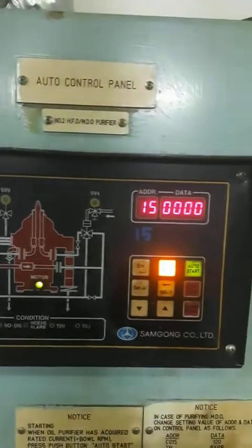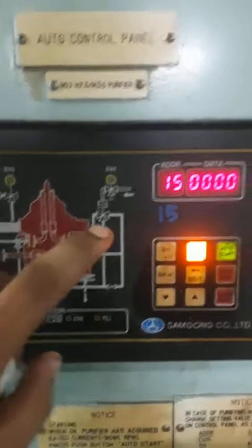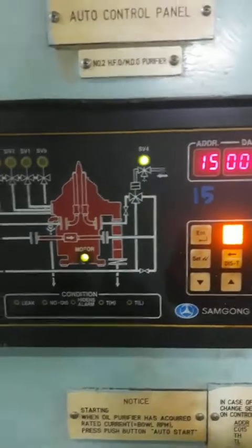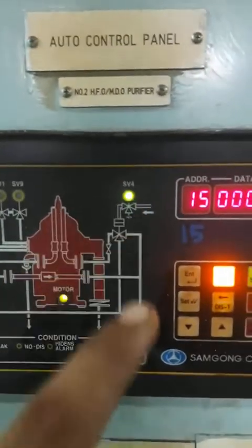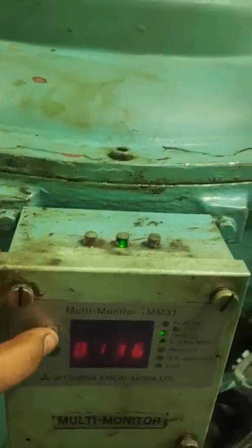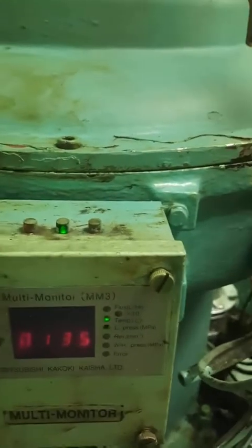Now SV4 will get activated — that is for the fuel inlet solenoid valve. This is a three-way valve. Now oil has started going. Here you will see the flow rate of the oil in some seconds from now.